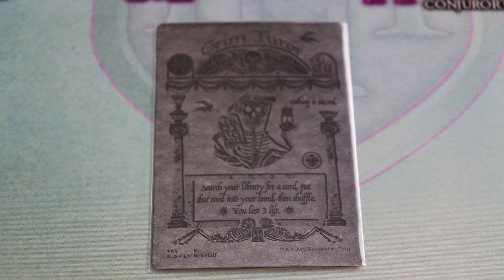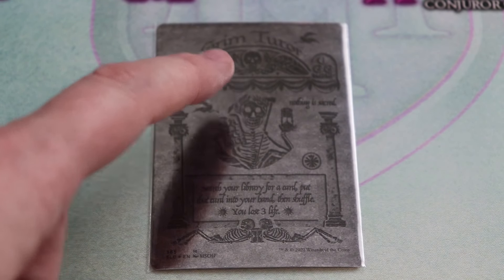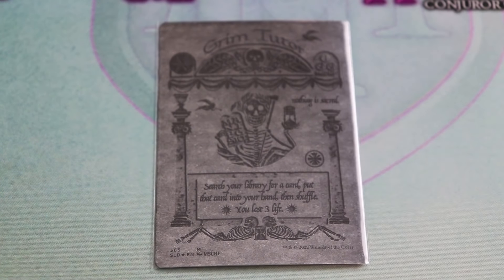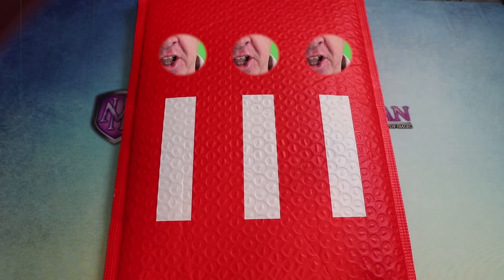This Grim Tutor is one of the wildest Magic cards I have ever seen. It references Mischief's drop called 'Death of the Influencer' — not a huge fan of that name given what I do for a living. You've got the name stretched across the top, a carving on an old-school building, the casting cost with the colorless settled above two skulls, Mischief's name, a figure with an hourglass and manifesto tablet, and pillars on either side. The card costs two black and one: search your library for a card, put it in your hand, then shuffle — you lose three life. It gives real Day of the Dead vibes and is assuredly the wildest looking card from this Secret Lair.